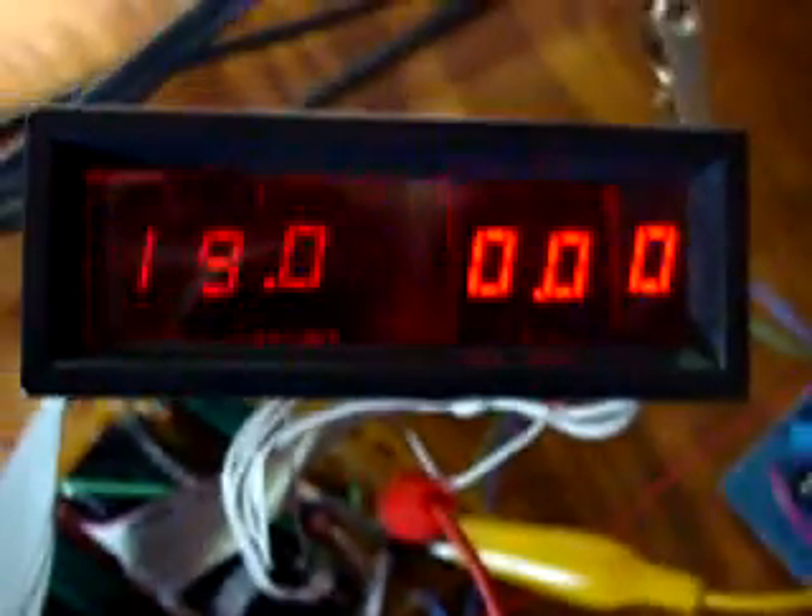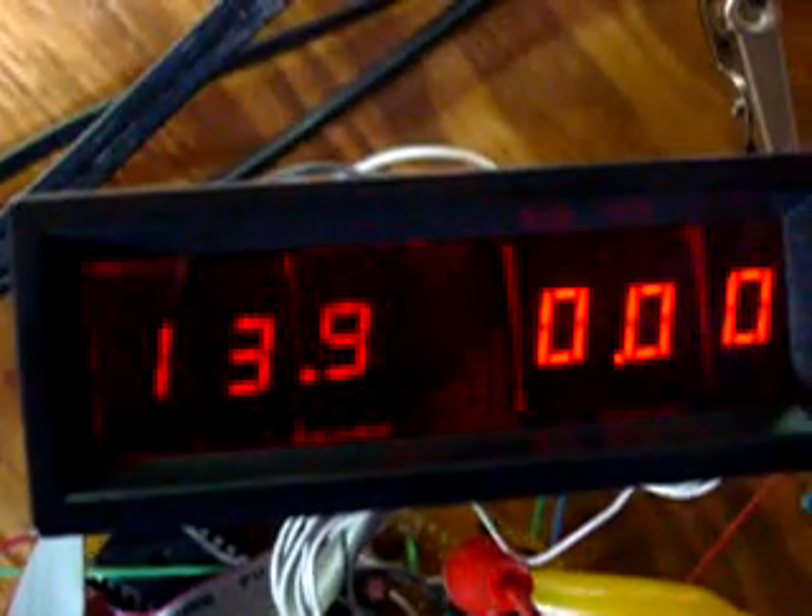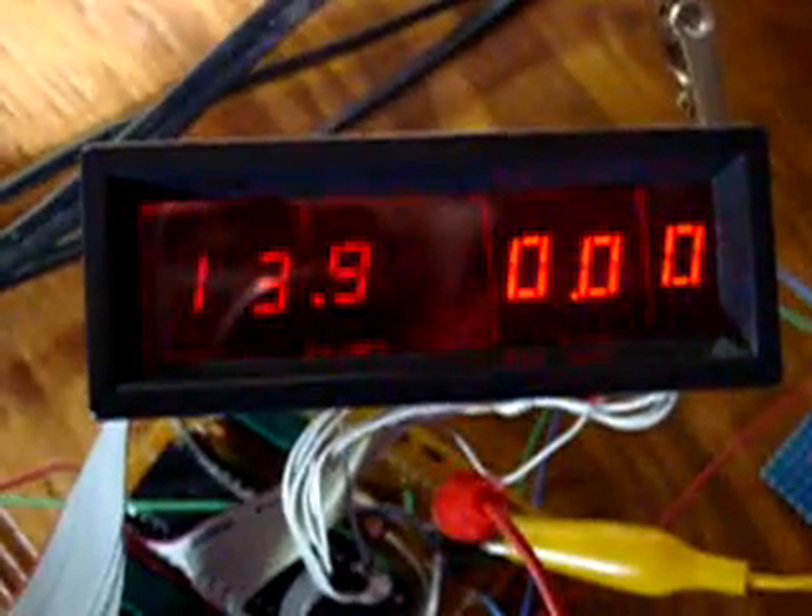I have the voltage set up, running it off this homemade power supply right here, which I have another video of. It's not perfectly accurate — I'll have to set it — but it's pretty close. Actually, it's very close, at least for this reading.